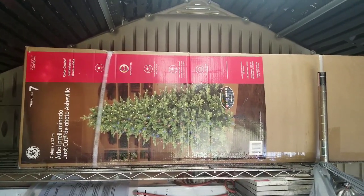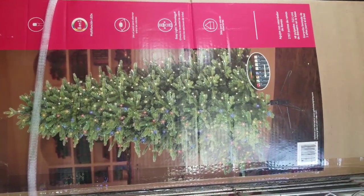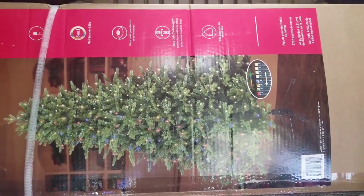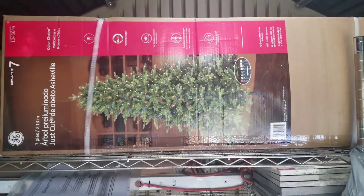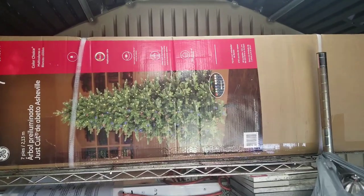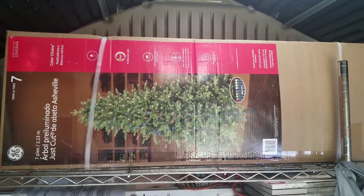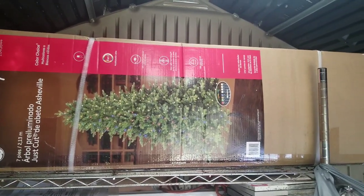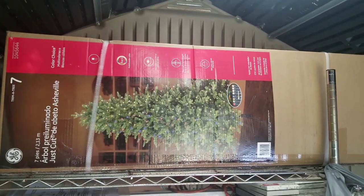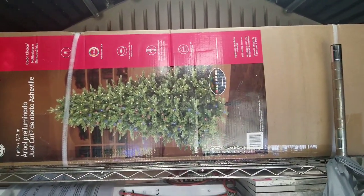One other thing I got was this GE tree — I think it's a seven and a half foot with eight-function lights that change colors and do all kinds of stuff. This is a $300 tree and I paid a little bit less than $75 for it — probably one of my better deals. The tree we had in our house was getting pretty old and wasn't real nice. I think this tree is gonna look a lot nicer and for the money I can't beat it.